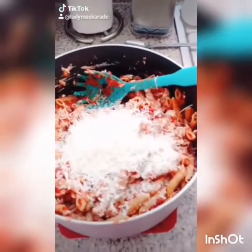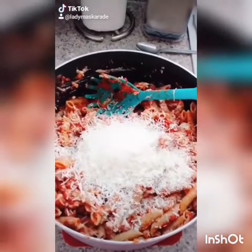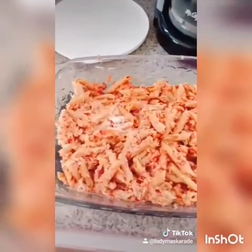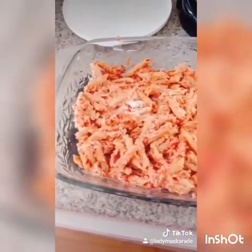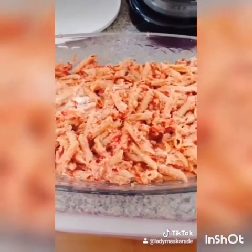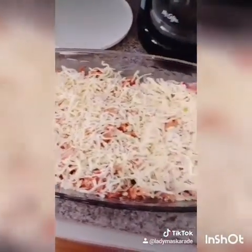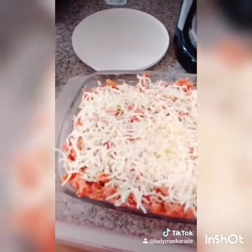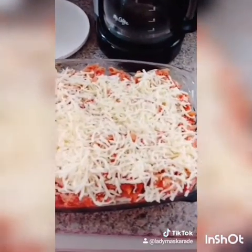Add a quarter cup of fresh grated Parmesan cheese — a quarter cup or more, let's face it, more cheese the better — and combine. Grab yourself a baking dish, spray it with pan spray, and pour about half of the mixture into the pan. Top with generous handfuls of shredded mozzarella cheese and pour the rest of your mixture on top. Add more shredded mozzarella cheese and bake at 450 degrees for about 15 minutes or until the cheese is melted and the top is golden.